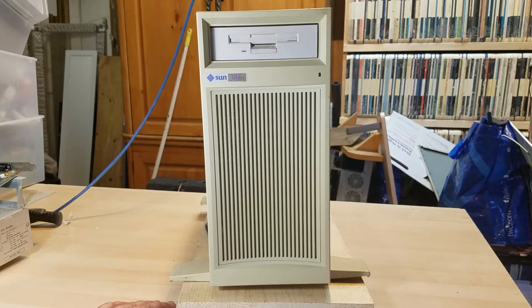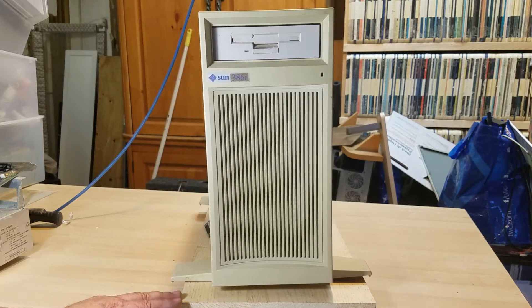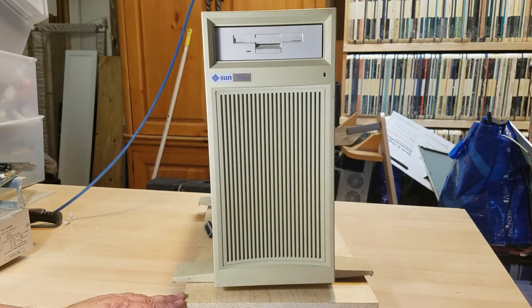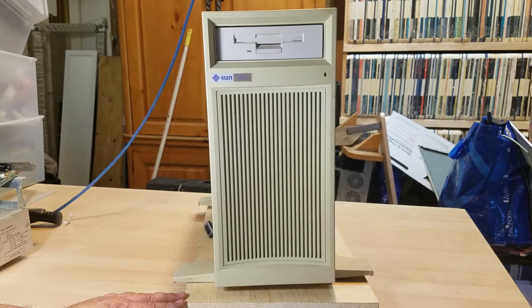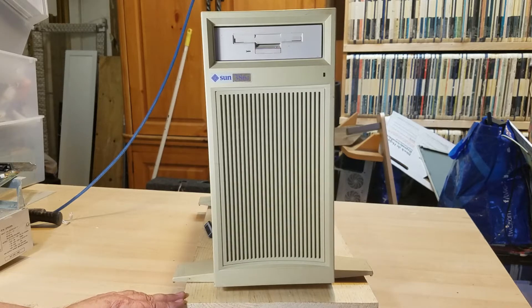He talks about the fact that it emulates DOS but has Sun's own OS. I know very little about that, so this machine may be a bit more than I want to get into, because I really want to stay with systems that can work with my mass transit configuration — if you look at my other videos you'll understand what that means.